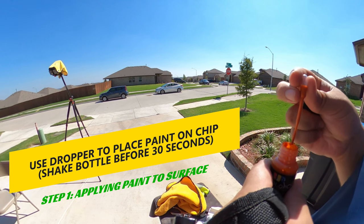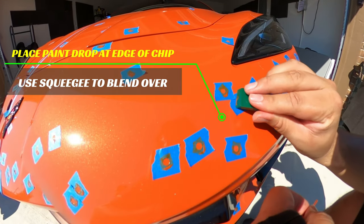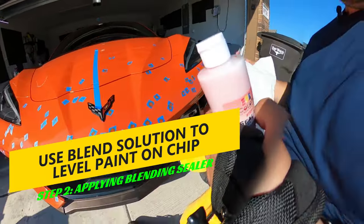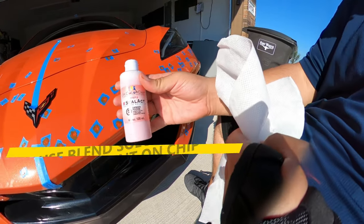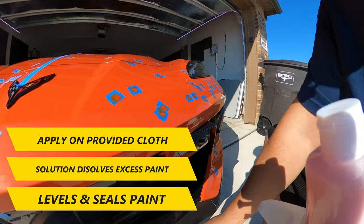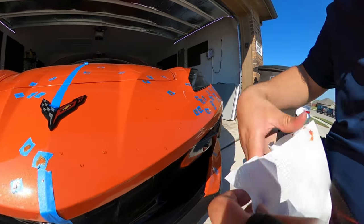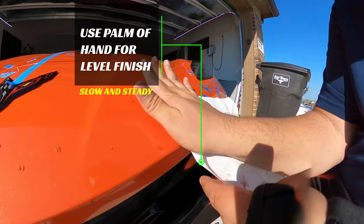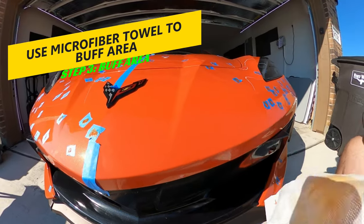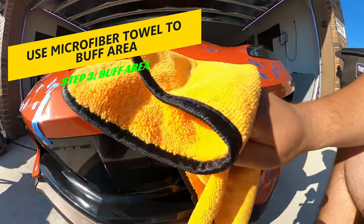Make sure to shake the bottle so the paint is mixed evenly. The instructions say to place a paint drop at the edge of the chip and then use the provided squeegee to level it. Wait about 15 minutes before moving to the next step. The next step is the blender sealant mix — this was honestly the game changer for me. The solution dissolves and removes the excess touch-up paint. When you apply it with the provided cloth using the flat palm of your hand, you get a very flat finish that lays flush with the original paint and then seals it. Go slow and steady in a single motion, either side to side or up and down. Afterwards, buff the area with a microfiber towel to restore the original shine.